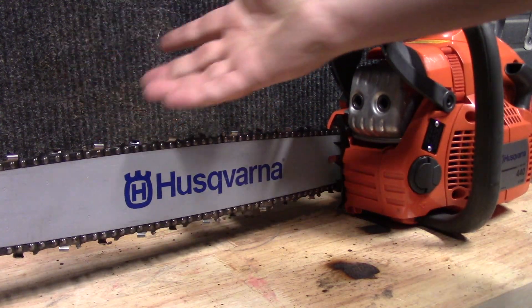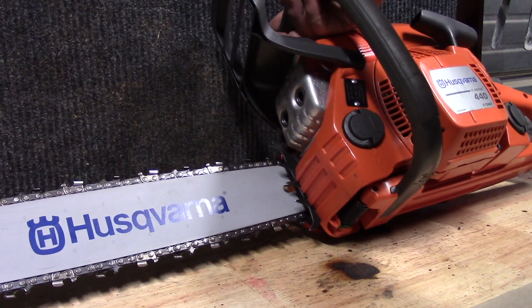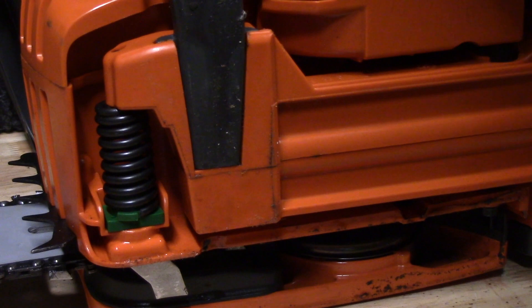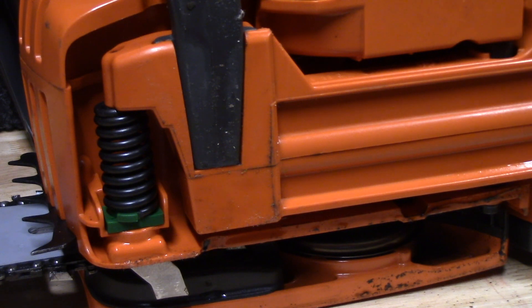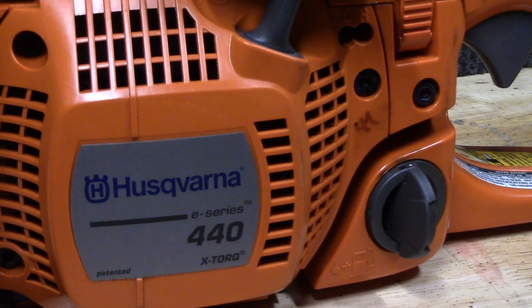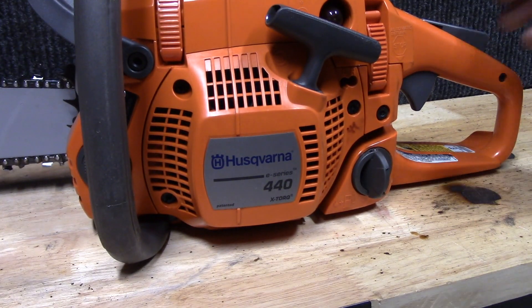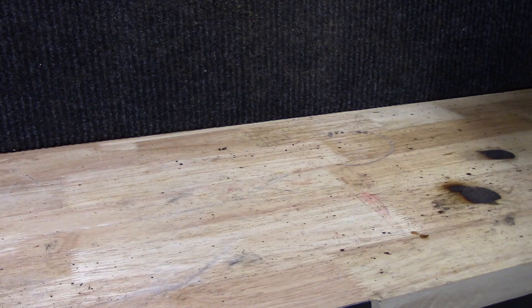It comes with a chain which looks pretty much brand new, and a bar that to me also looked brand new. When I pulled it out I noticed some scuffs and scratches — it's definitely been used a few times. When I opened it up to put fuel in for the first time, there was a tiny bit of fuel left in it and a little bit of bar oil as well. It also came with a wrench tool and some literature.